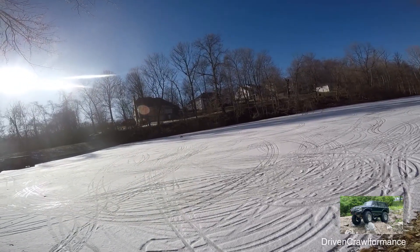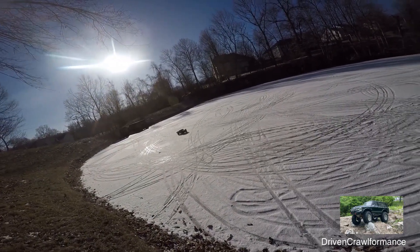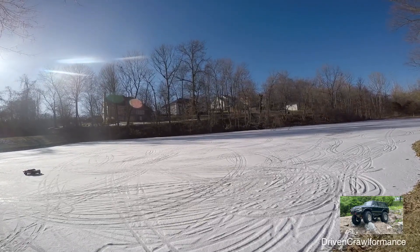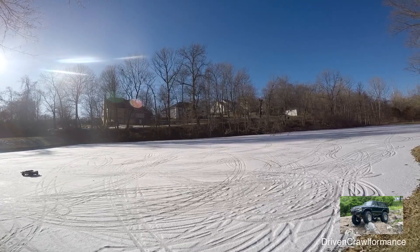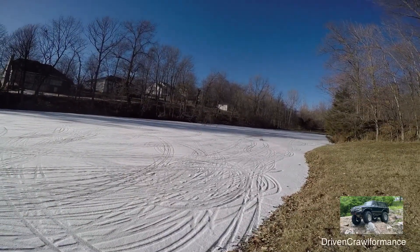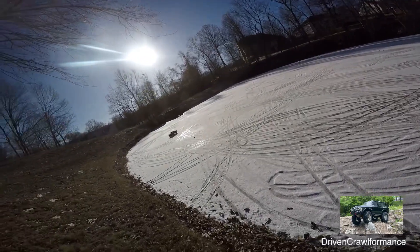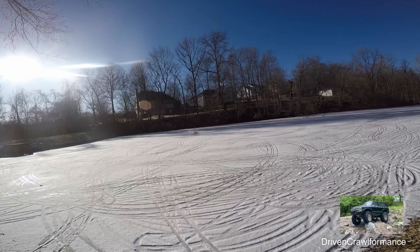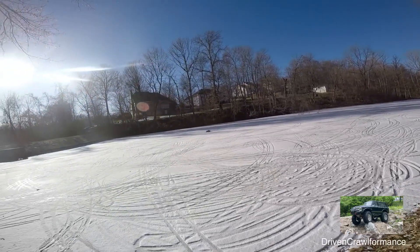I keep hearing bubbles under the water — or maybe there's fish trying to bust through? Because I could hear them going 'doomp.' You hear that? There's got to be bubbles under the ice. It has to be. Oh man, this is cool.